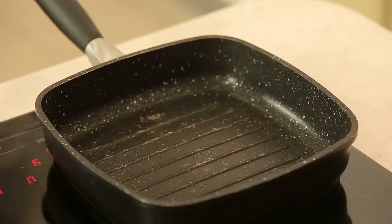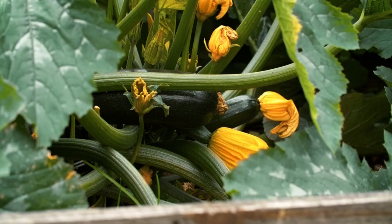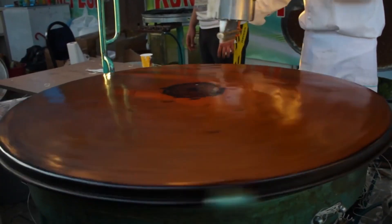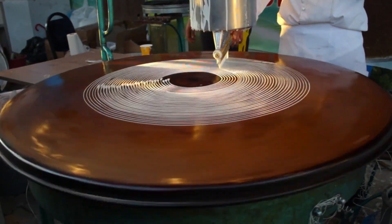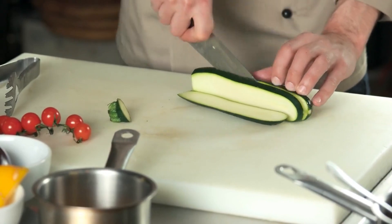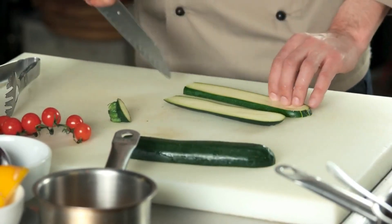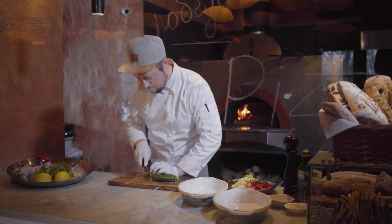Zucchini is an extremely versatile summer squash that can be eaten or prepared in many ways. One popular method is making zoodles, or zucchini noodles, which provide a low-carb substitute for grain-based pasta. Zucchini can also be sliced, diced, roasted, or cooked using various appliances and techniques. Here are the best ways to cook zucchini noodles and sliced zucchini.